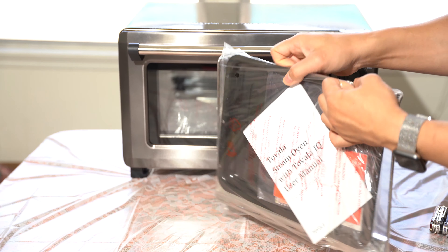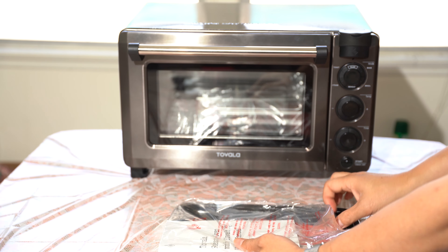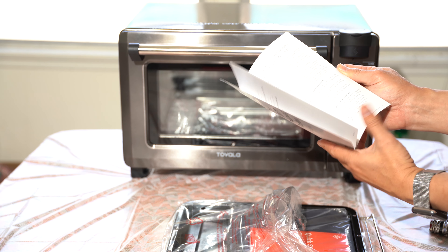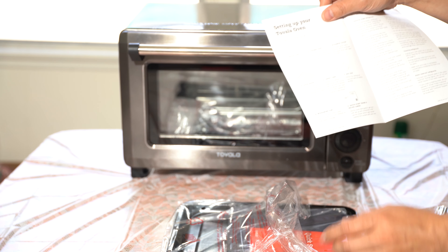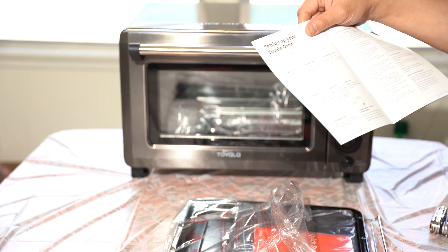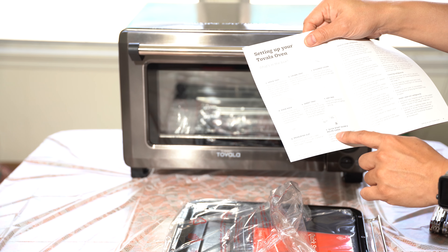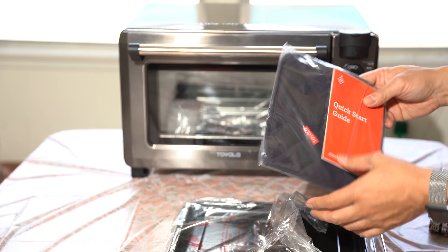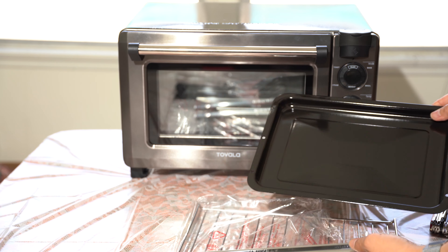Here is the accessory packet — pans and stuff in there. There's the Tovala Steam Oven with Tovala IQ user manual for the second generation, giving details about what's in the box. There is a drain tray, a crumb tray, a steamer cover, an oven rack, a sheet tray, a hot pad, a measuring cup, and a quick start guide with recipe cards.